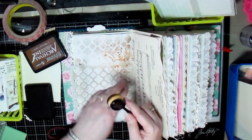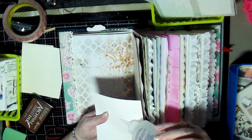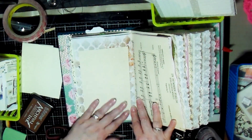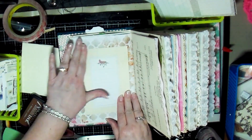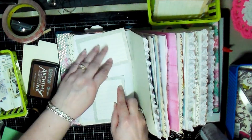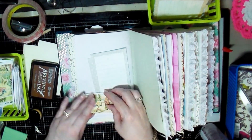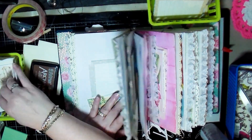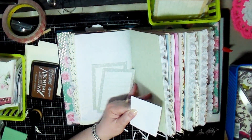Here I'm using the archival ink again to go around and add a border to this particular page. Then I glue down a piece of paper from my stash, and then I decided to add on to it — this actually came from some stationery I had in my stash for years. I then decided to add a corner tuck and tuck a couple of these cards — which I also had in my stash — so I can pull them out and write on them.